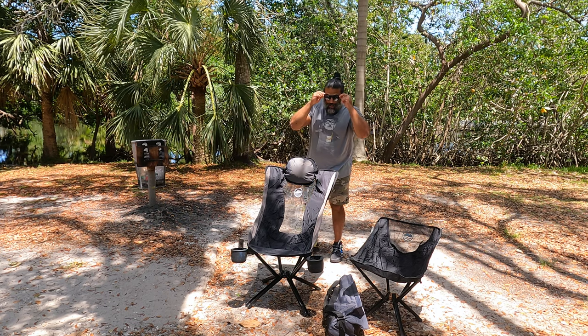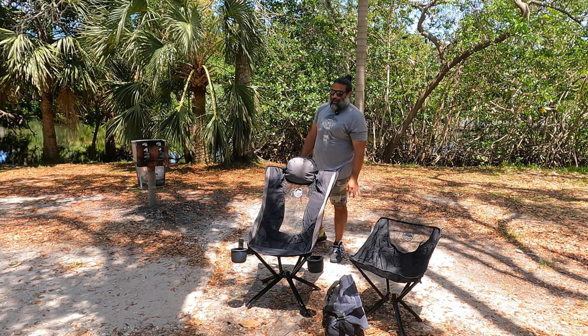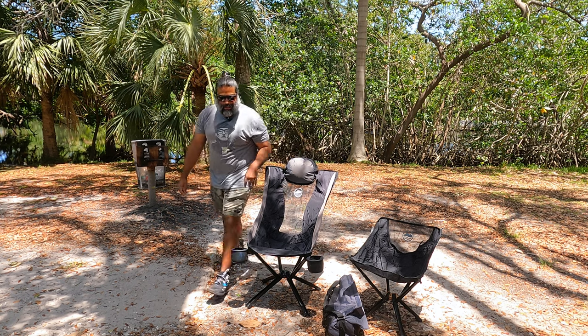I have no complaints about this chair. Customer service was amazing. The warranty — they stand behind their product. With basically no questions asked, they sent me the new chair no problem. Bar none customer service — I have to give them kudos for that.